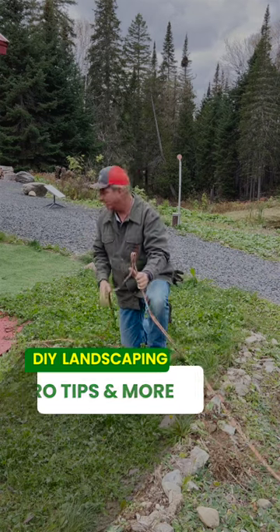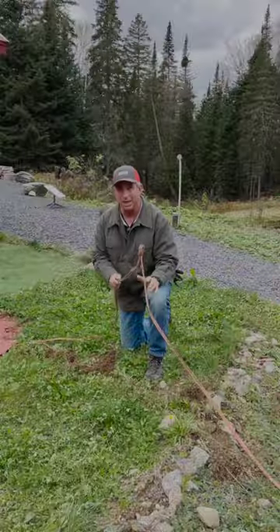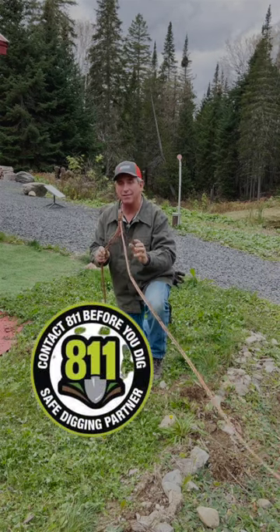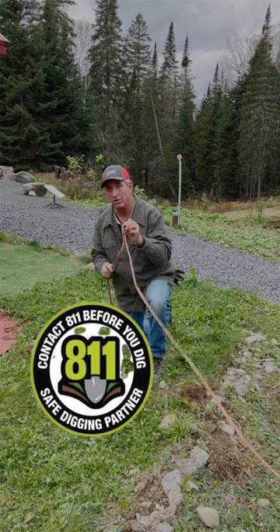I basically pulled it up out of the ground and I'll pull the rest out as it goes into the home here. But if you're out digging around, especially in the middle or the beginning of a project, make sure that you identify or have the company come out through 811 to identify where it's at.